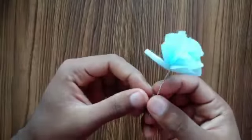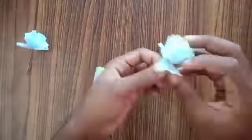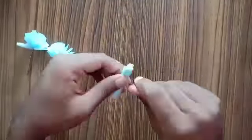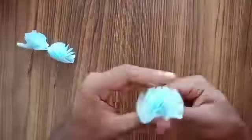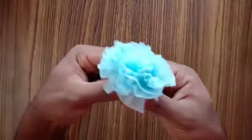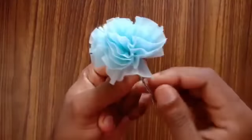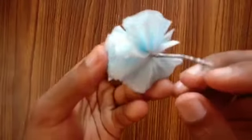Once you're done pulling all the sheets up, it should look like this. Now repeat the same step for the remaining two piles as well. Take all three flowers and join them together by twisting the wire. Make sure you're twisting the wire tightly so that it will not come off.